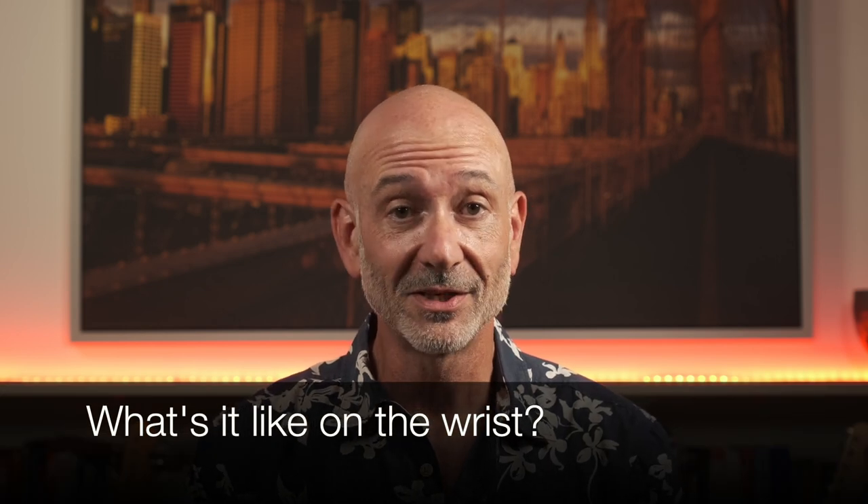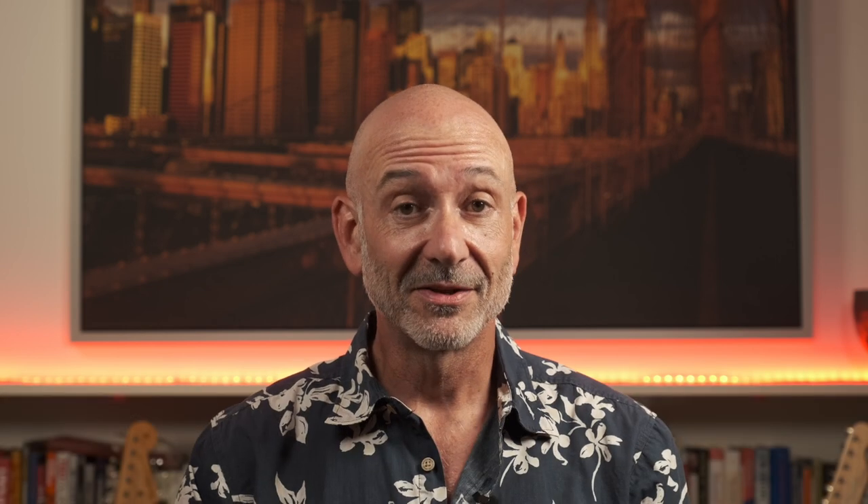Hi, I'm Mike from Men and Their Watches. In part one of the Tudor Pelagos review I'm going to cover what the Pelagos is like on the wrist — how does it wear, how does the titanium wear, and does it scratch more than stainless steel? And finally, what does my personal Tudor Pelagos look like after two years of ownership.